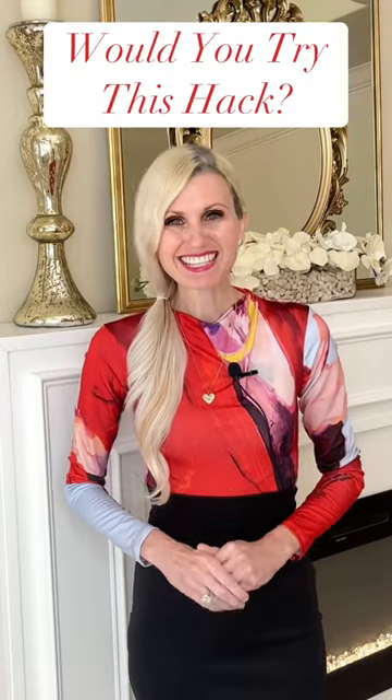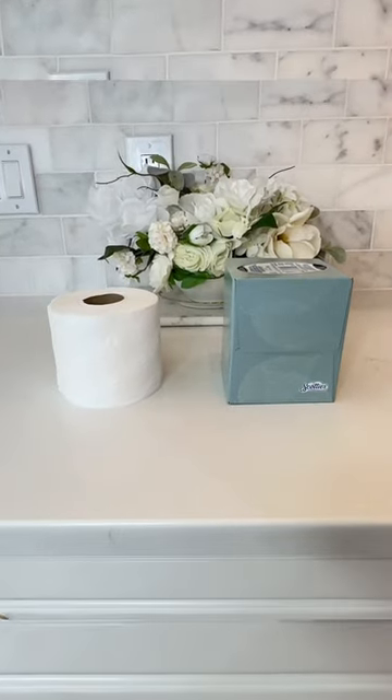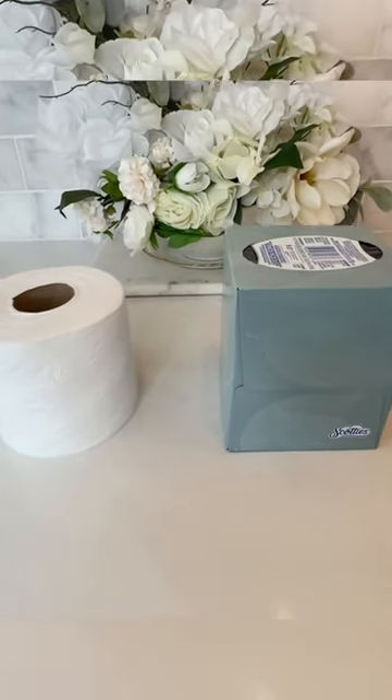If you run out of Kleenexes, then this next hack is for you. What you're going to want to do is take the empty Kleenex box and grab a roll of toilet paper.